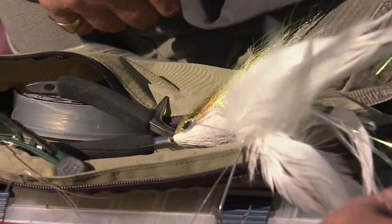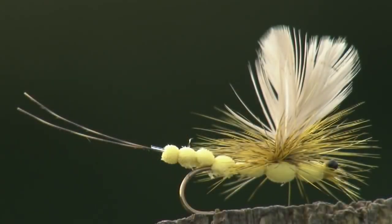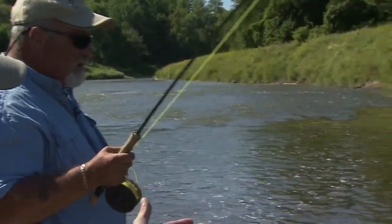The flies we use today are large tube fly streamers, clouser minnows, crayfish patterns, and the dry fly we use today is a yellow foam hex. This has probably been my best day of smallmouth fishing — I've not had a multi-fish day like this. I've always bragged that Ontario has the smallmouth capital of the world, but nobody believes me. That's about the best smallmouth fishing I've ever had.